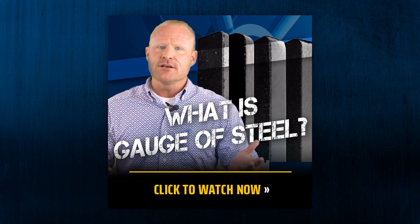So remember, if you want a quality, reliable safe that will last you a lifetime, be sure it's built from American-made pickled and oiled steel. That's all for this video. If you have any more questions about steel, check out our What Does Steel Gauge Mean video. Remember to like, share, and subscribe. And as always, stay safe out there.